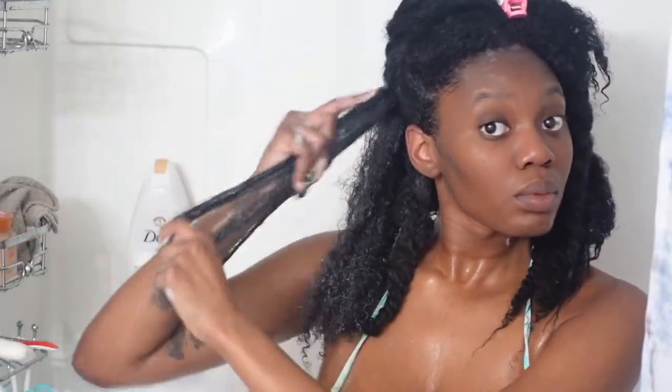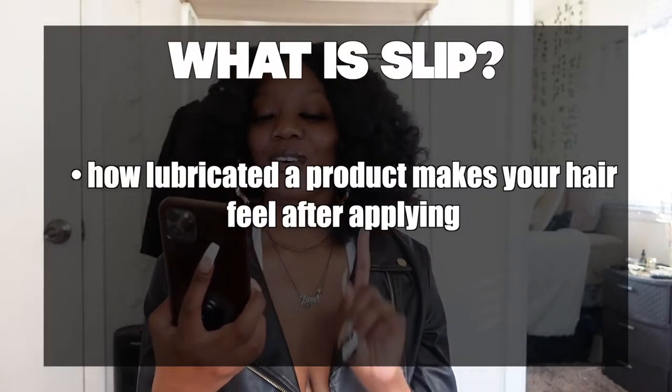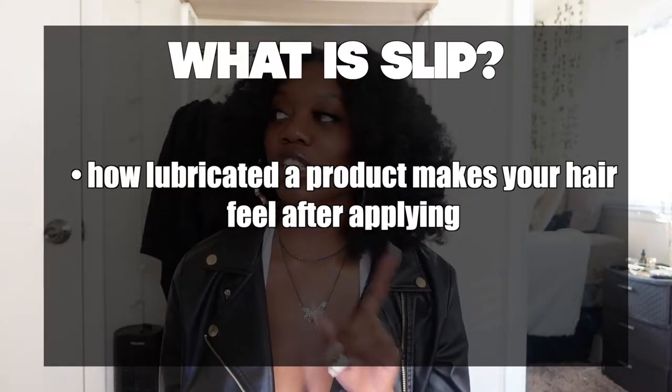The next thing I do is condition. I use the Aussie Moist conditioner — I've been using Aussie Moist ever since high school and I really don't switch from it because it works really well. The slip on it is amazing. I used to use Cantu heavily, but when I switched, I realized Cantu really knotted my hair and had no slip. Slip is basically how lubricated a product makes your hair feel after applying. Aussie Moist has great slip, and so does the Miel shampoo.